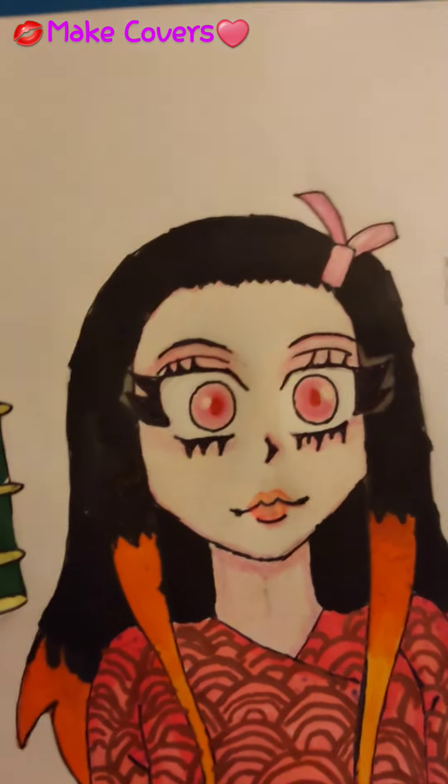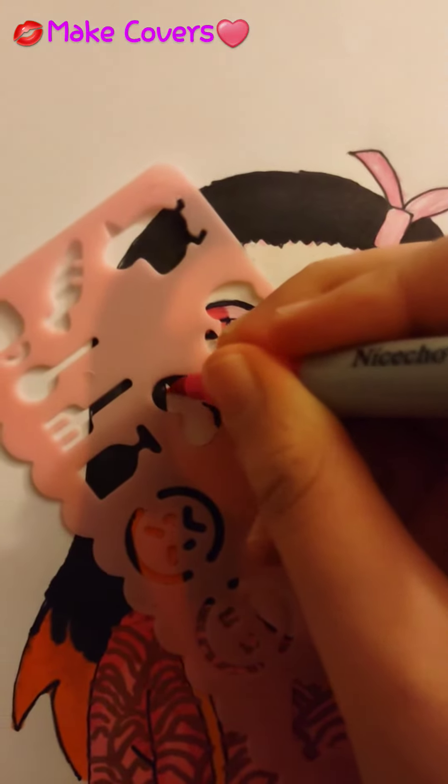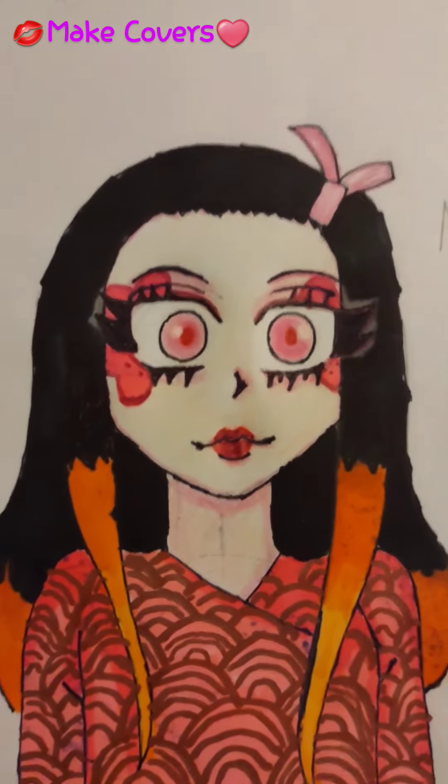Now let's add some shapes with this. I think I'm going to do the heart. And a glitter pin, and perfecto — it is done.